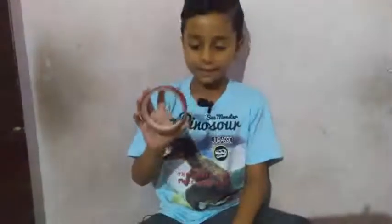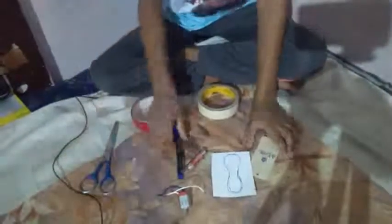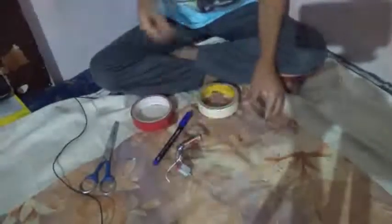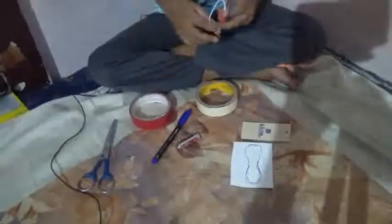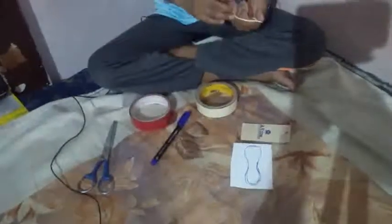Hi friends, welcome to my channel. I am going to tell about how to make a DC motor fan. We use one plastic tape, one paper tape, one scissor, one plastic card, one marker cell, a DC motor, thin cardboard, and thick cardboard. First I bring the DC motor and check it properly.